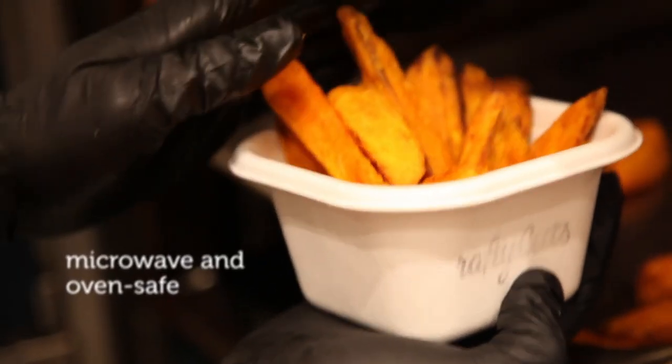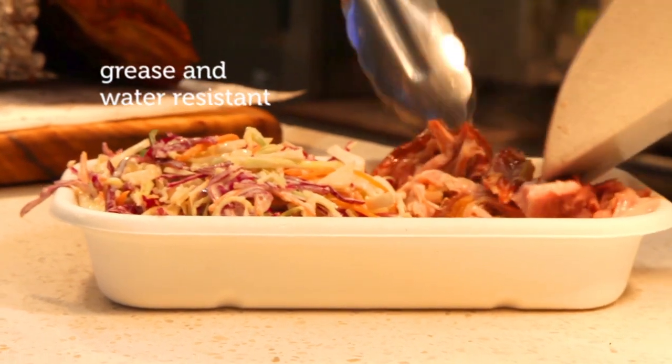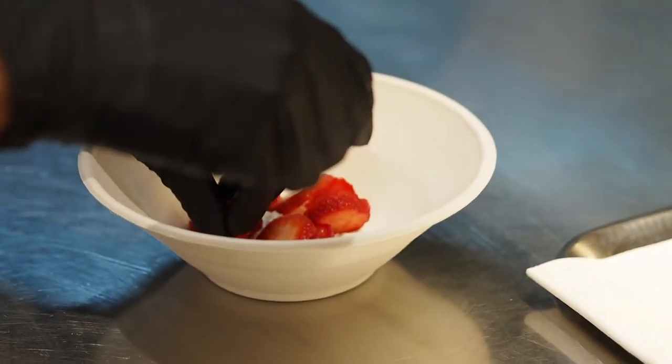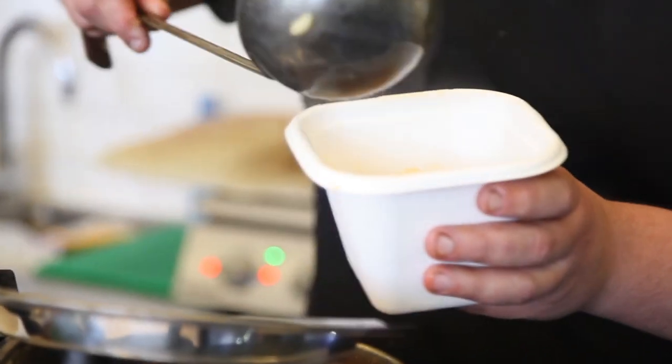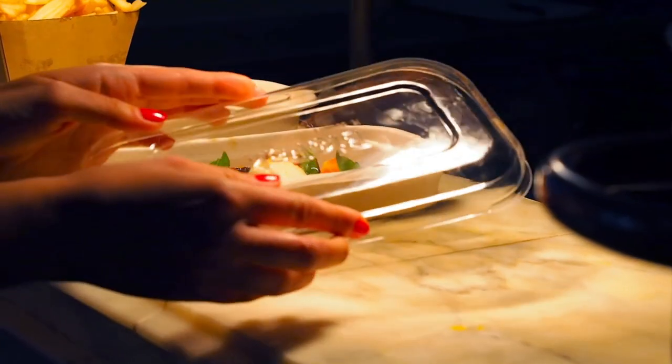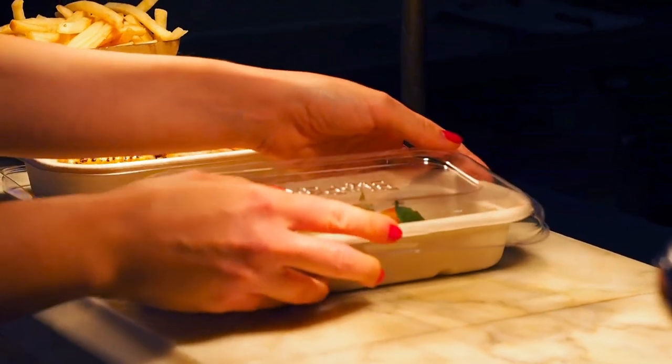They are microwave and oven safe, grease and water resistant, and are suitable for a wide variety of hot and cold foods, including soups and curries. Sturdy and versatile, with a leak-proof lid, BioCane containers are perfect for deliveries.